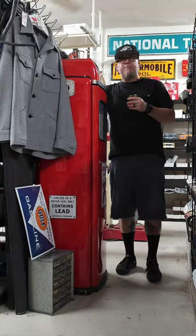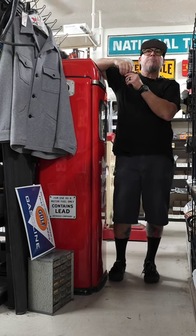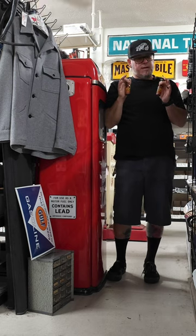Hey everybody, Grump here with your item of the day, and today we have an Esslinger's Repeal Beer Bottle Salt and Pepper Shaker Set. It's really cool, made in the United States.